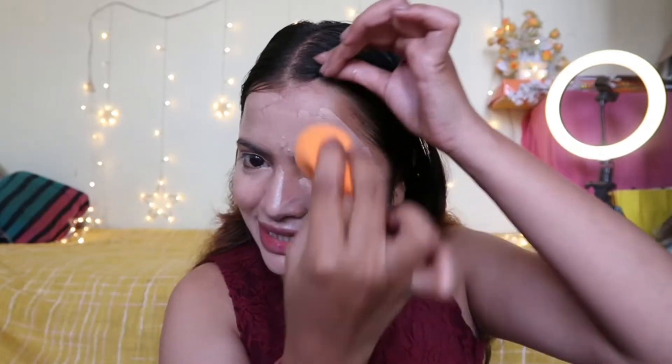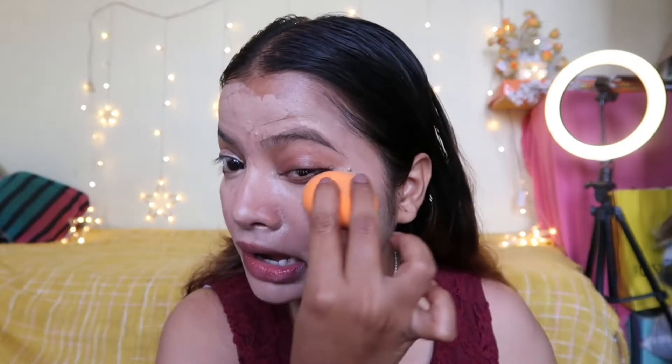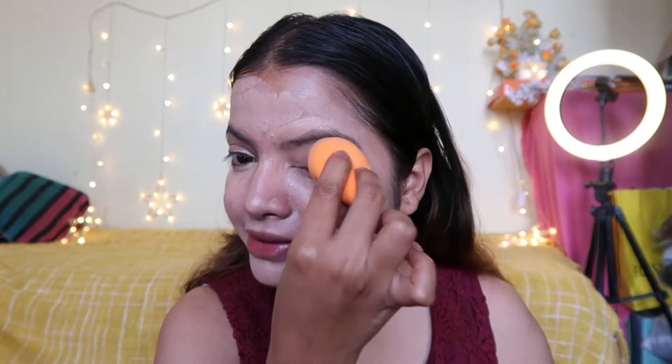I'm going to take a beauty blender and a fixing spray, then quickly blend it in. If you need full coverage, you will need a little bit more product; otherwise you won't get much coverage. I will use powder over here.